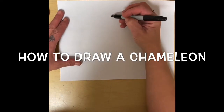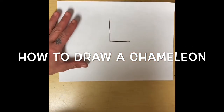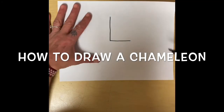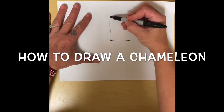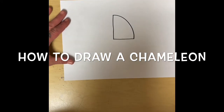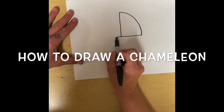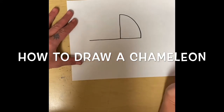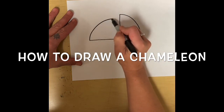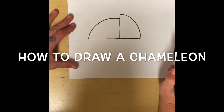I'm going to start by making an L kind of in the middle of my paper. Then I'm going to make an arch or a curved line. Next, I'm going to make a line out this way, and I'm going to make another curved line in.